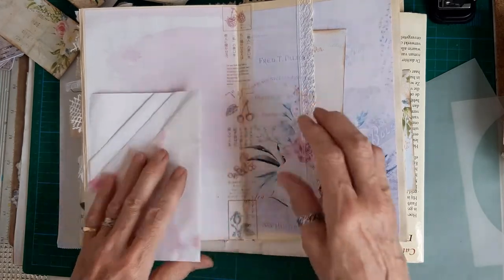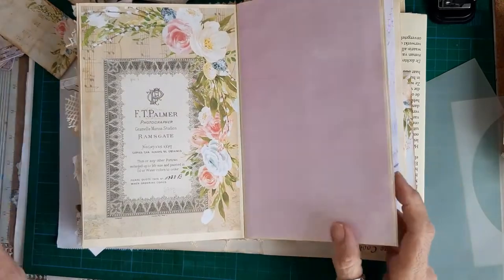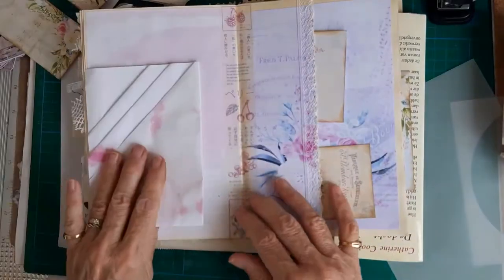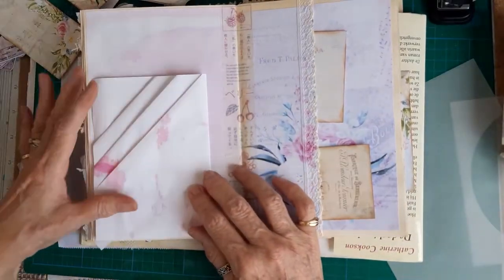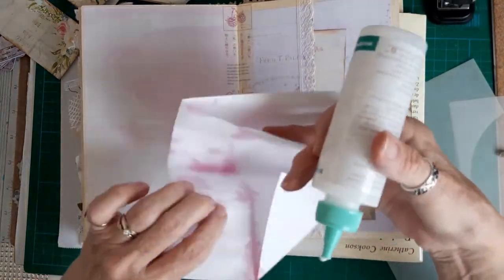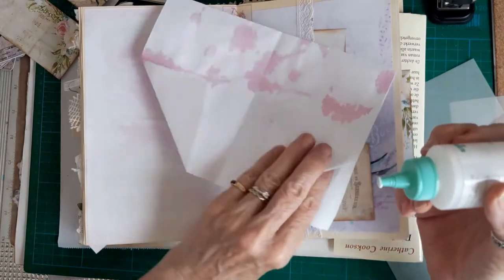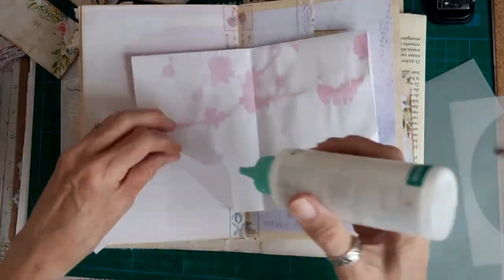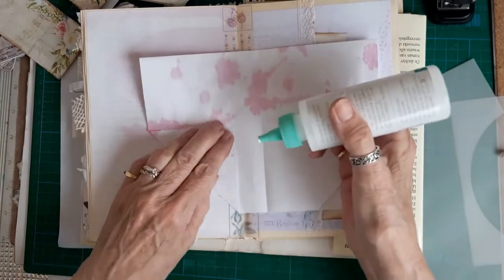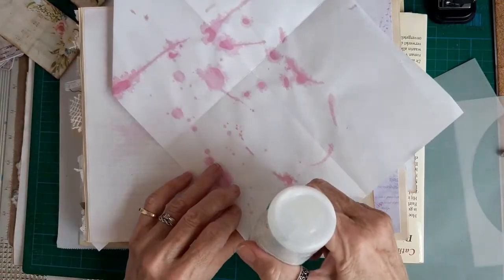So I just thought of putting that in there. We'll stick with it there and glue this down - I'll glue all the flaps just with a quick daub of glue first, and then we'll find some ephemera to decorate it up with.